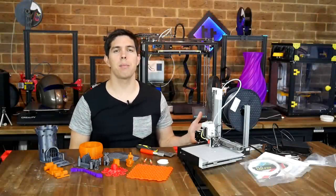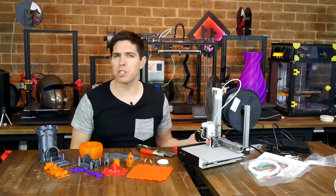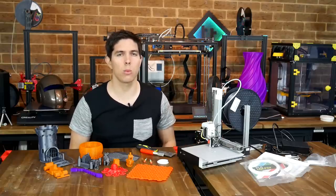I finally finished reviewing the Cetus Mark III. It's a really quirky machine with some great strengths, but also some significant weaknesses.